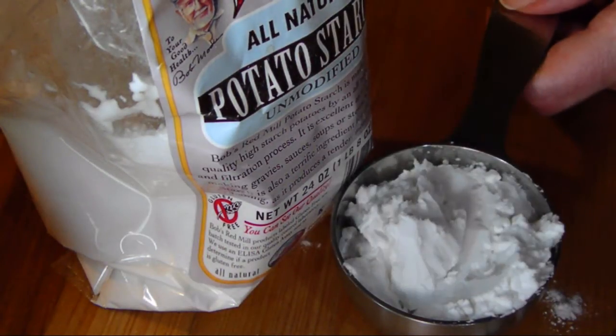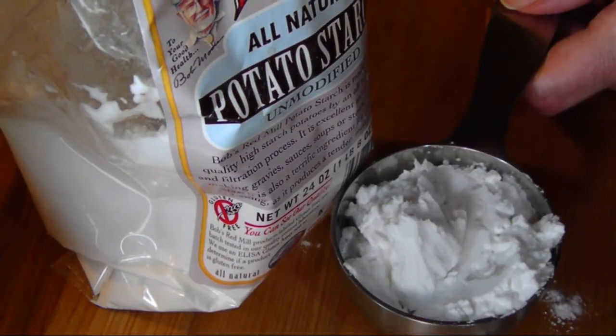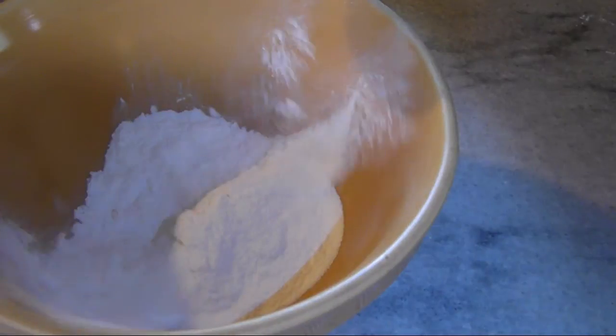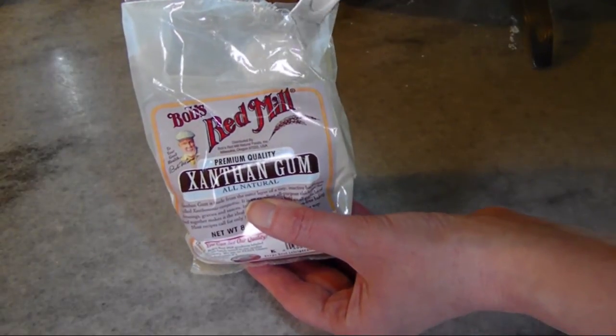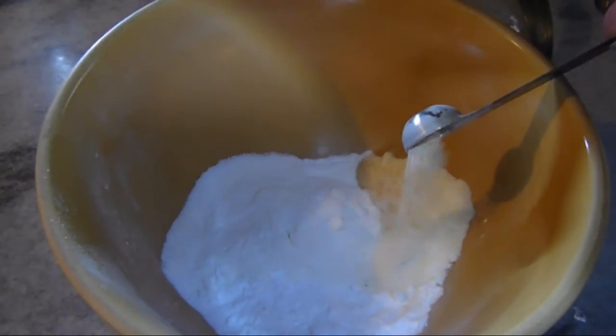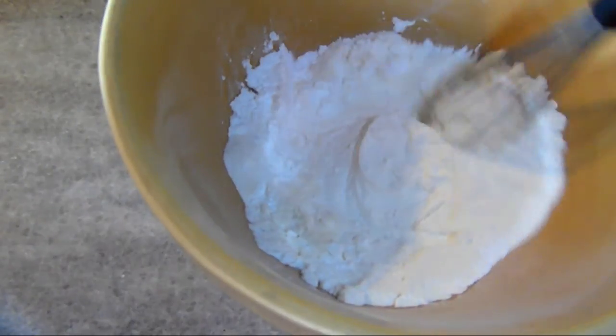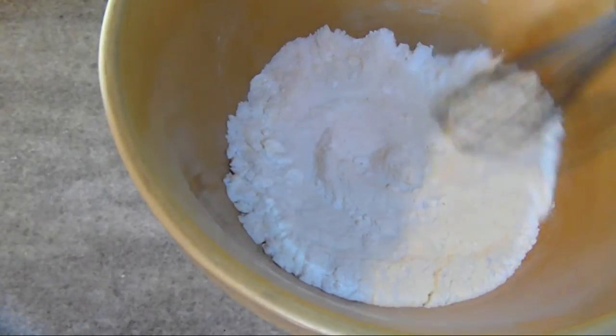Then add it to your mixing bowl. Next, we're going to add one-third of a cup of potato starch. Make sure you measure it the same way as you did the rice flour. The final ingredient — the one that actually acts as the gluten, or binding agent in the flour — is one teaspoon of xanthan gum. Stir it all together with a wire whisk until it's very well mixed, and then it's ready to use for all your favorite baked goods.